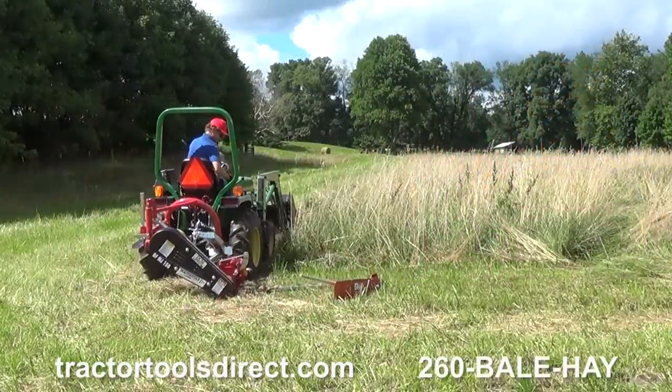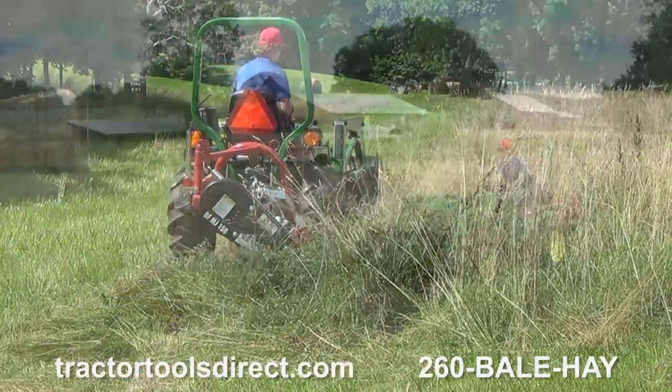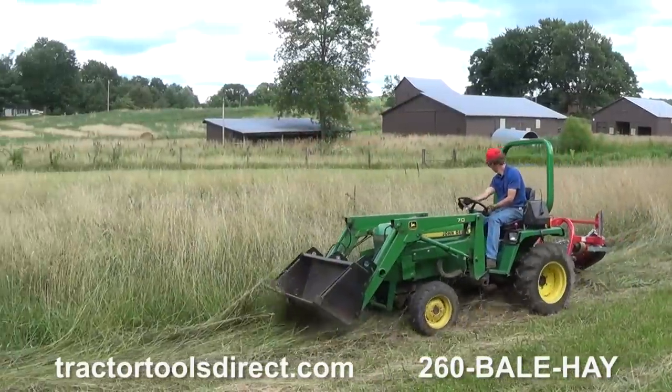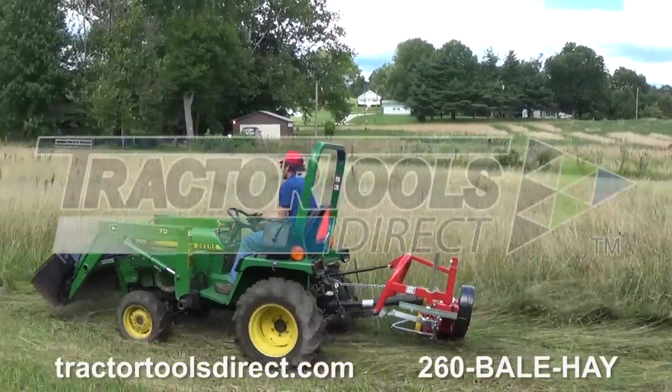DCM has been in business for over 30 years and supplies high-quality haymaking machinery all over the world. Tractor Tools Direct is proud to offer this high-quality machine. Find out more at TractorToolsDirect.com.